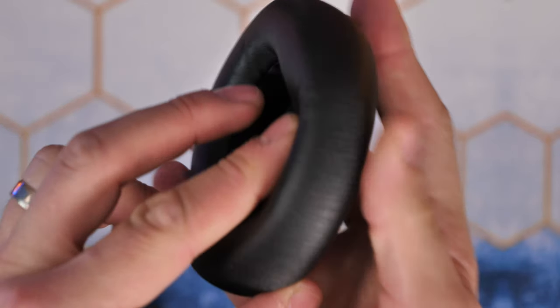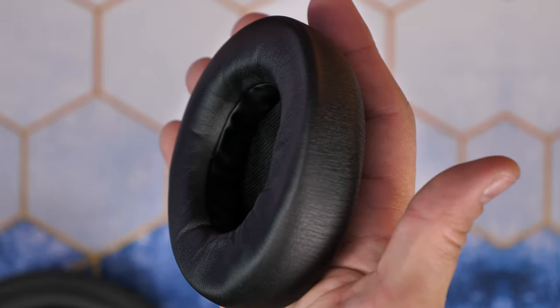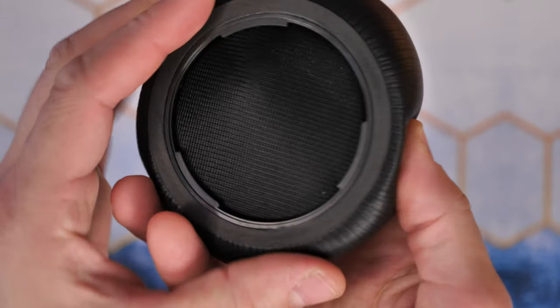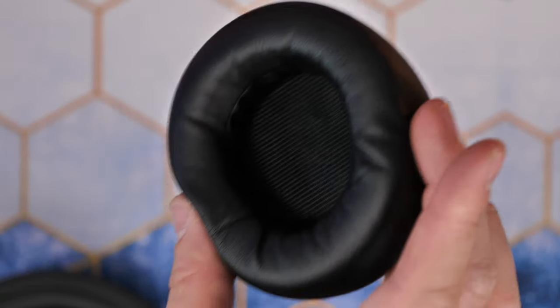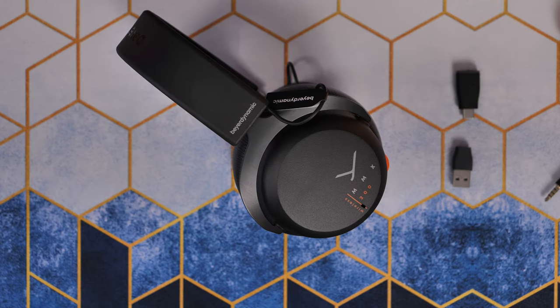The ear cups are really nice and squashy with memory foam cushioning and a faux leather material, which is great for blocking out surrounding sound. You can just focus on your game or music, and it's got some great sound delivery across the board. I've been watching films with it, listening to music while building PCs, and playing games — I found it delivers great audio across all the different things. Nice bass and a good audio soundscape.